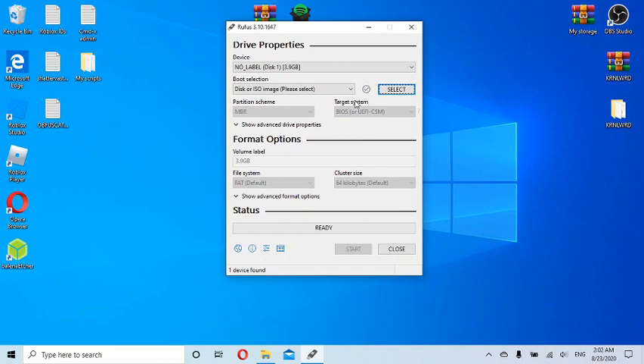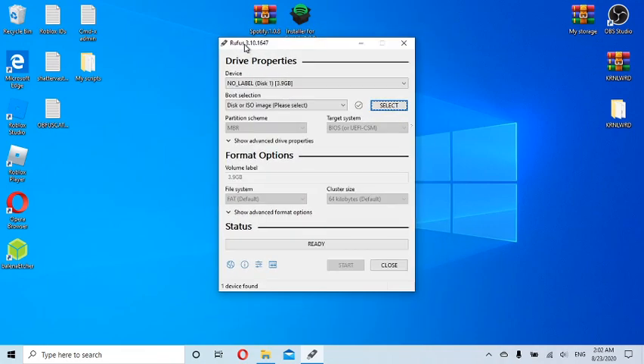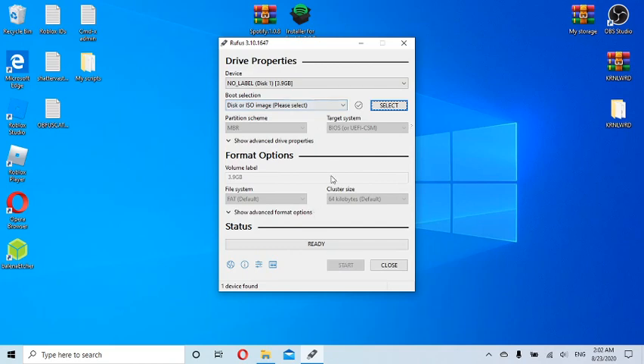I watched a couple of YouTube videos that showed command prompt tips, and none of that helped. I even tried restoring my computer, which was pretty stupid because it has nothing to do with my laptop. I spent months searching and nothing worked. But thank god I finally found Rufus, and I've already tested it — I formatted the drive once before just to make sure it works.